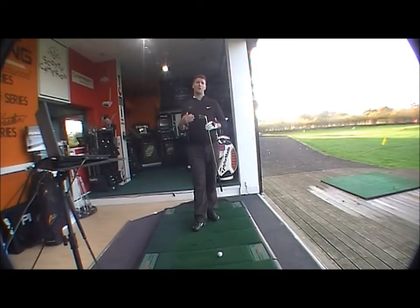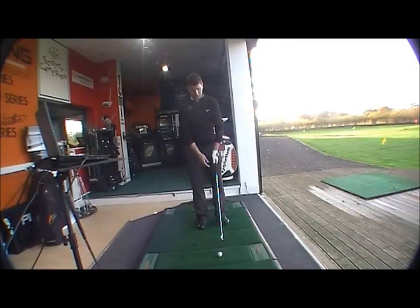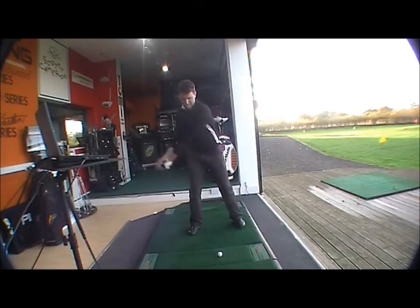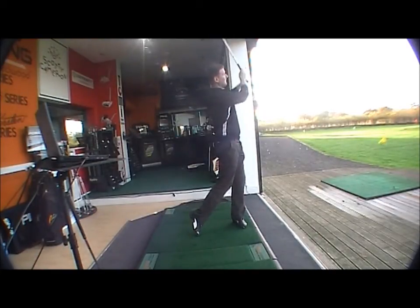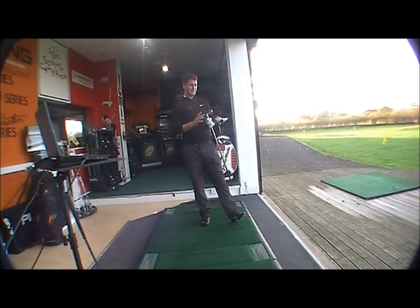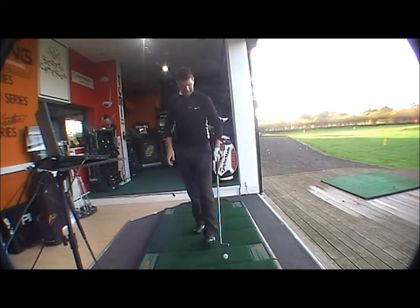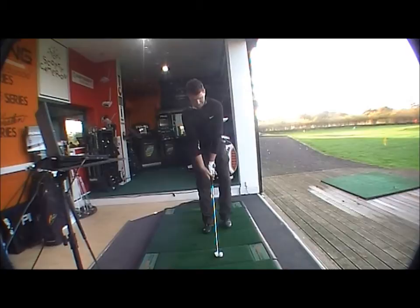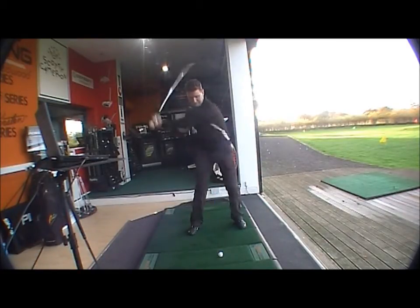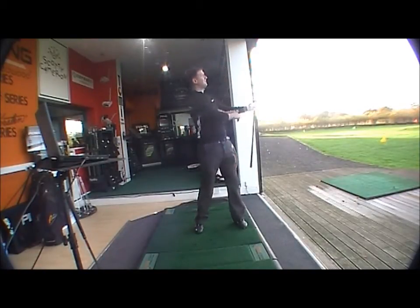So you've got the variety there. The look and feel is going to be very nice at address — a beautiful looking golf club. Nice feel, nice ball flight, very solid impact. Anyone who wants a nice looking club is going to find it very playable — lovely looking club with a lovely ball flight.